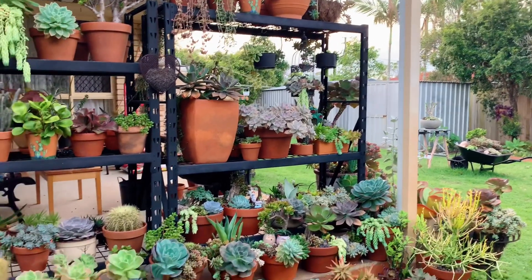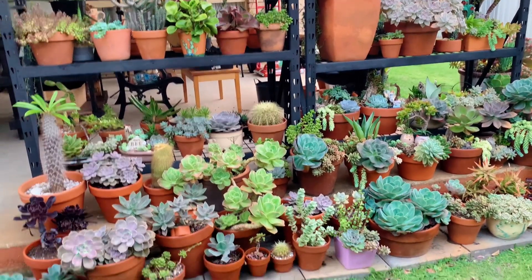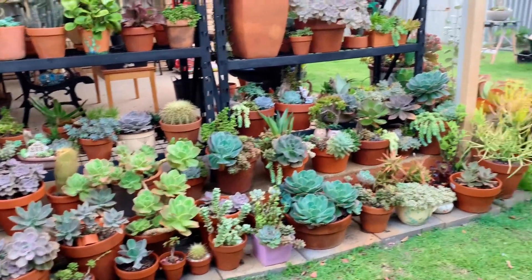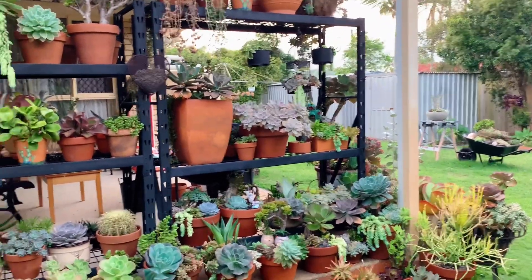Hi guys, welcome back to my channel! Today I want to share with you the succulent arrangements that I have done this year. I have managed to arrange this space a little bit over the past few days.